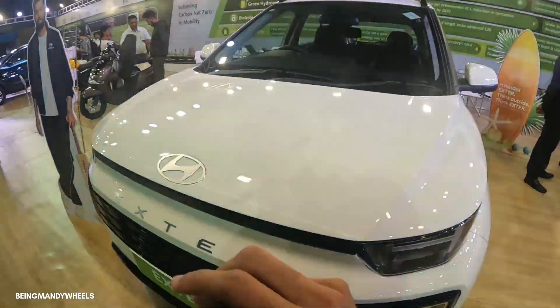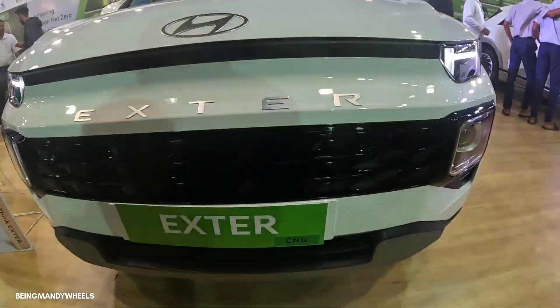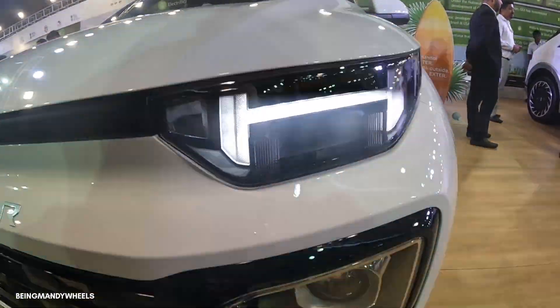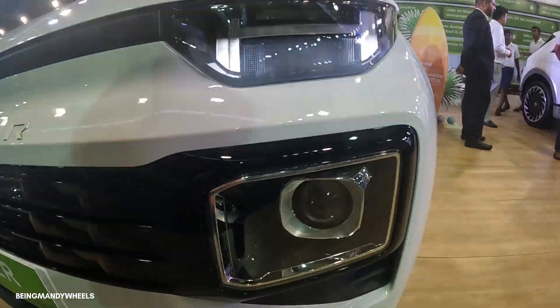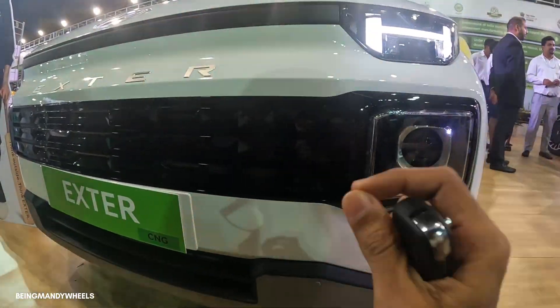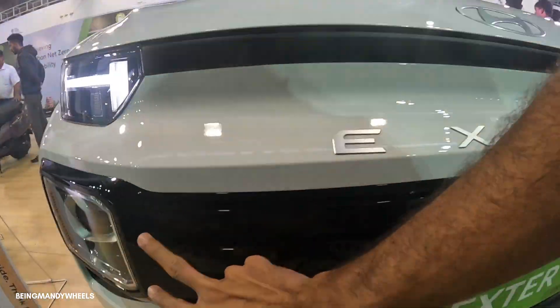So overall, if you talk about the front profile, you can find the Hyundai badging and Exter lettering over here, number plate placement over here. Here you can see DRLs with halogen turn indicators inside. Halogen projector headlights with chrome surround — very premium from the front profile. And here you can see piano black finish grill design.